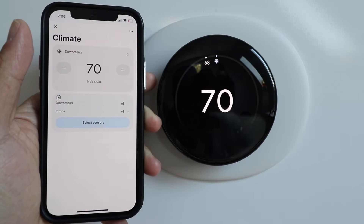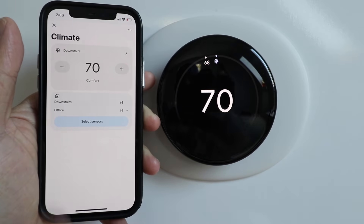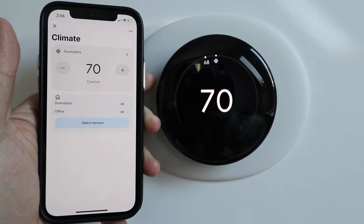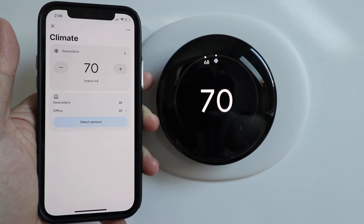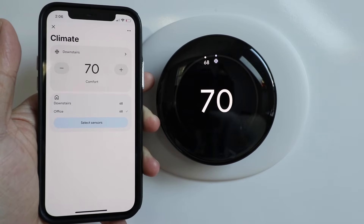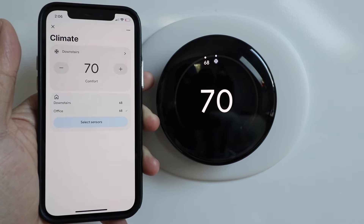A couple other neat things: you can connect temperature sensors to this, like the one we have connected here, and you can then control the heating and cooling from a different room that your thermostat is not even located in. It's almost like having two thermostats all in one device if you add a temperature sensor.